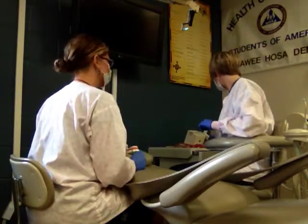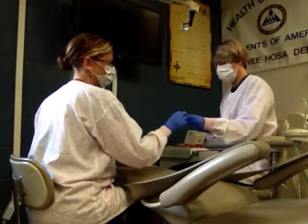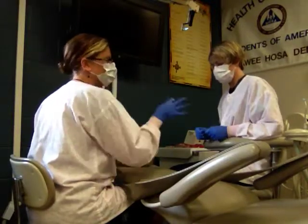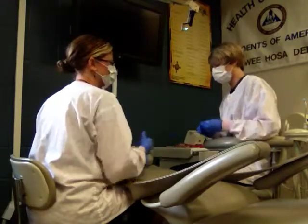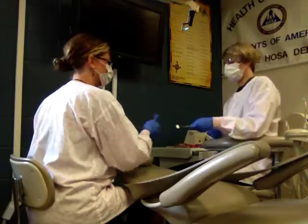When we're all done, we're going to use the slow-speed handpiece with the sandpaper discs on it and go through the series of that to smooth and polish. The whole time you're going to be using the HVE suction. Then we'll do a final rinse, and that is composite number three for skills.